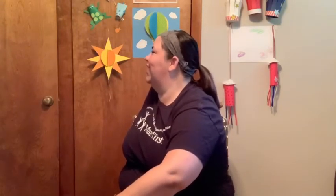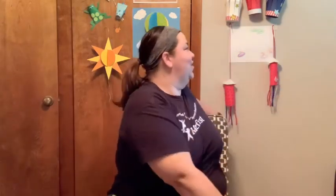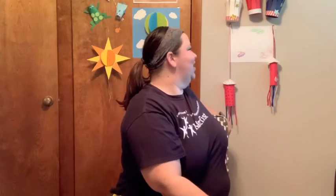Let's do our chair twists. We're going to turn as far as you can in your chair and count to five. One, two, three, four, five. Excellent. Other side. One, two, three, four, five.